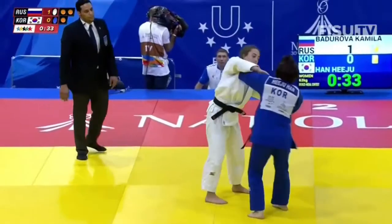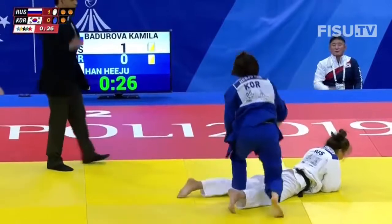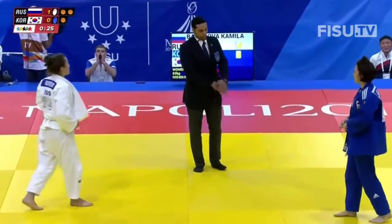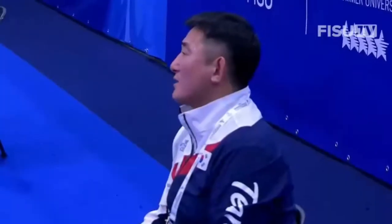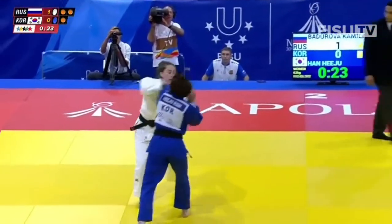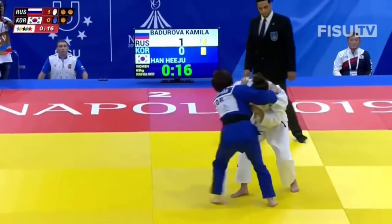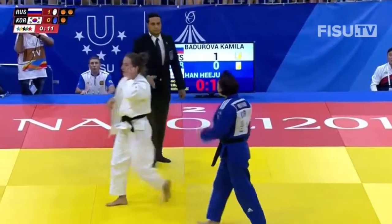If Badurova is able to keep her Rosari lead for another 30 seconds, she can win this match. Han tried a last-minute attempt but Badurova turns out onto her belly. The offensive skill is important, but sometimes the defensive reaction is also very important because that can frustrate your opponent if they're not able to score. A Sotogari looked a little bit dangerous there, but Badurova manages to turn out from the other side.